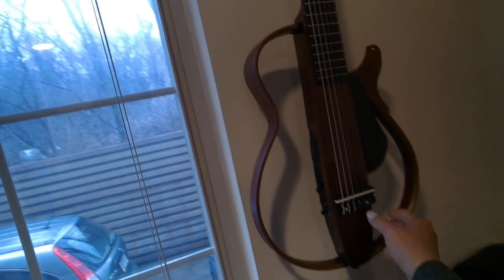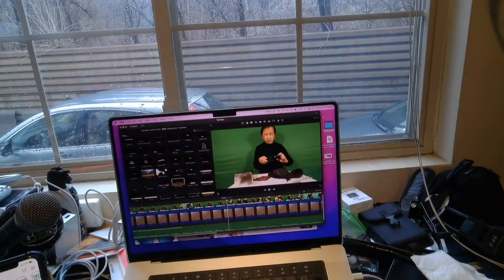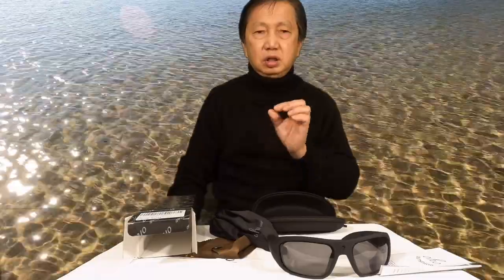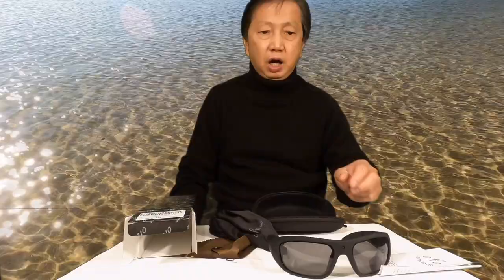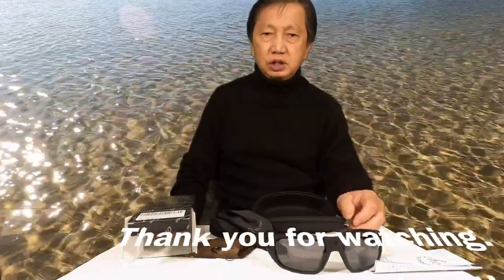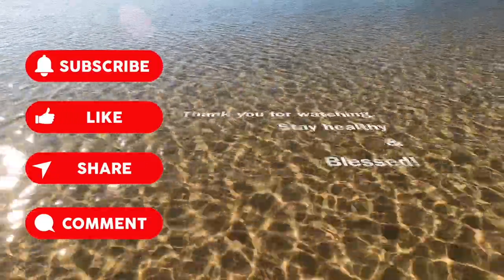This is my silent guitar — a Yamaha — and this is my harp guitar. Just testing these sunglasses inside the room. The result is good video, especially outdoor video. If you want to try it, buy it — but don't forget to also order the clear lenses so you can switch back and forth depending on the light. That's all my review for the Oho Sunshine sunglasses — bye!